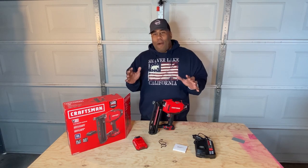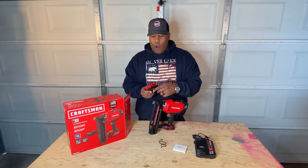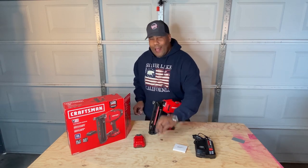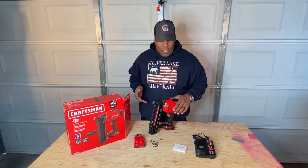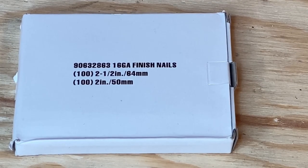We've got it out of the box and you can see all the stuff that comes with it. Of course the battery — this is a two amp battery, and they do have a two and a four amp. There's a nice battery indicator right on the front. It also has a belt clip where you can wear it scaling ladders or moving around. There's also a box of nails — a 100 count of two and a half inch nails and two inch nails.